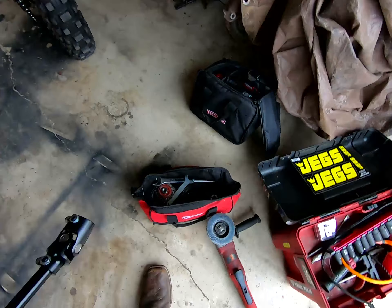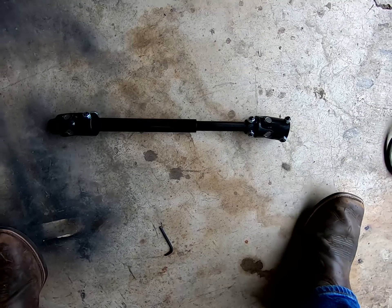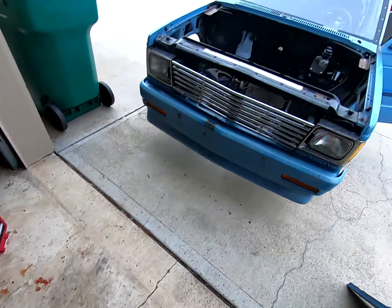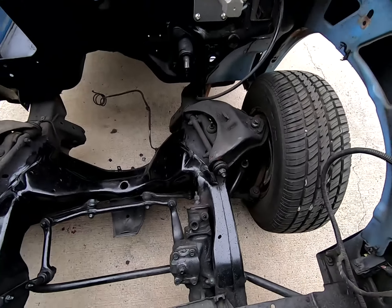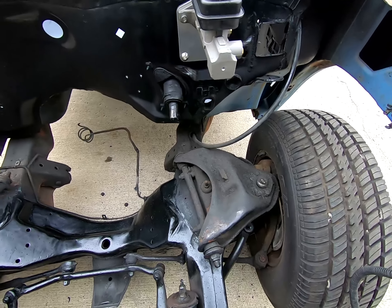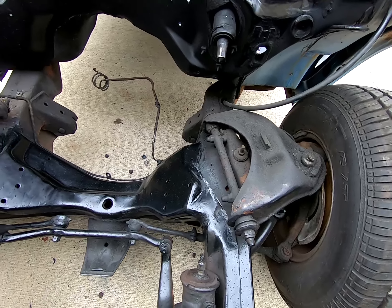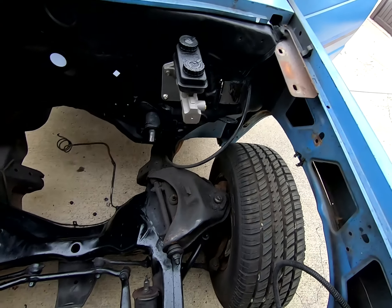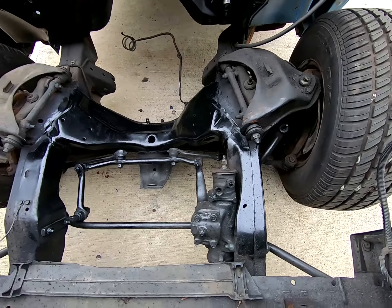This is a Hooker Blackheart steering shaft. It's designed for small block, LS, or big block swaps into the old S10 platform, where the factory steering shaft has like a two or three inch cover on it that runs right through here. It very often is a culprit for getting in the way of the exhaust manifold on this side, or the header or whatever. By going to this thinner one I'm hoping to not have to bash in any exhaust manifolds or headers and hopefully we can keep everything mint.